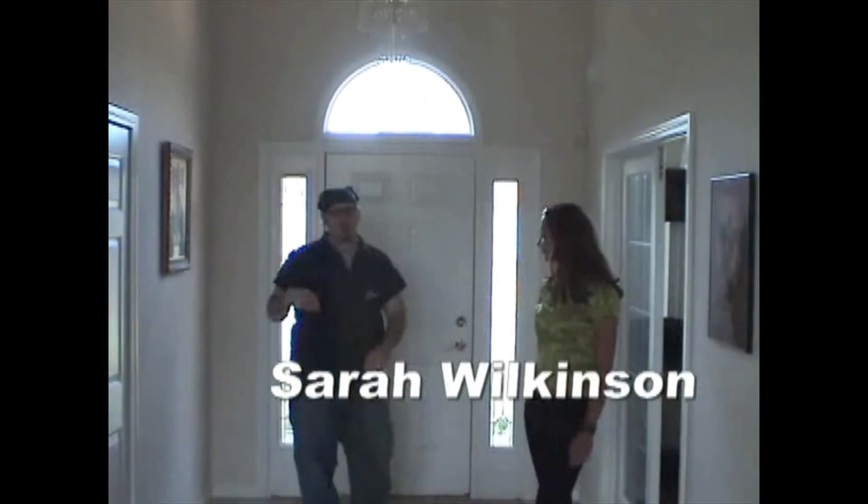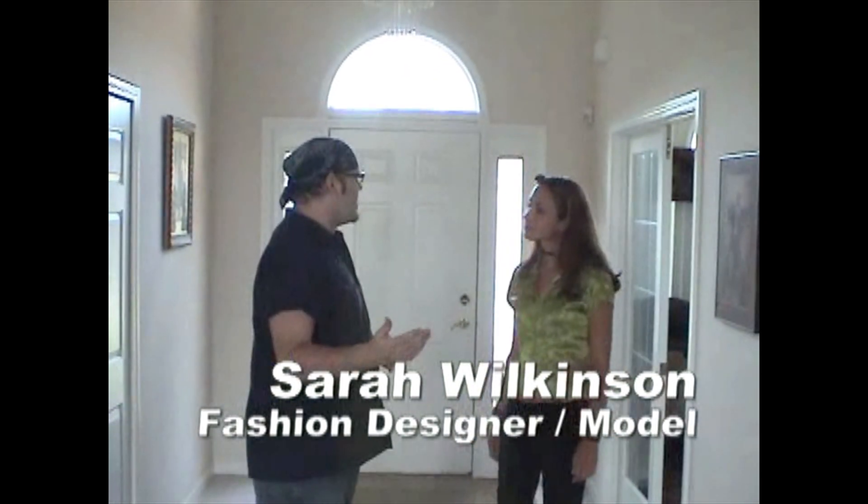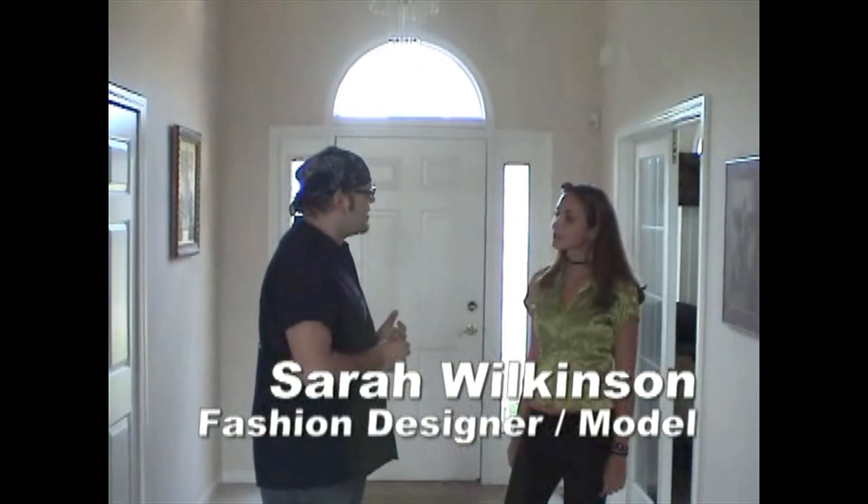Hi Sarah, nice seeing you again. Nice seeing you too. What we're going to do is I'm going to do a pin-up painting, and they're going to document and show the whole process of how we do it.